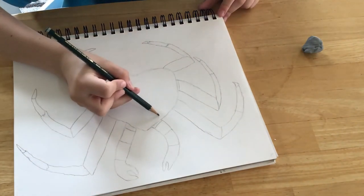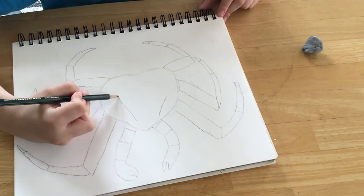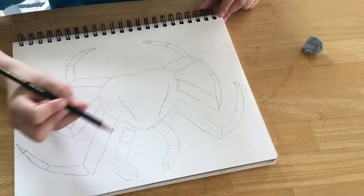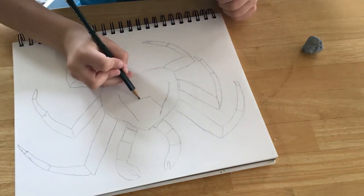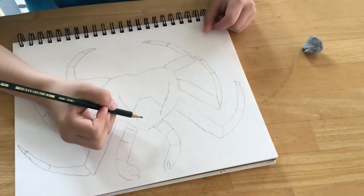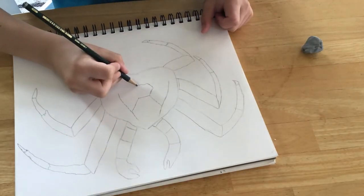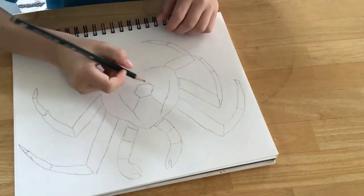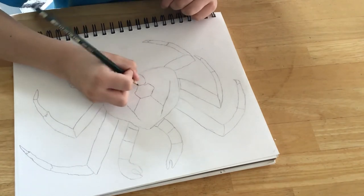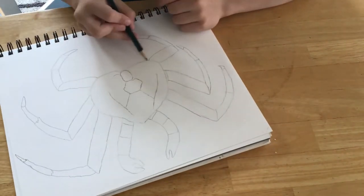Add design to back shell. Step 3. Kind of looks like a hexagon at the top, and in the middle you add a hexagon. Add like an oval right here. Remember, it doesn't have to be perfect.